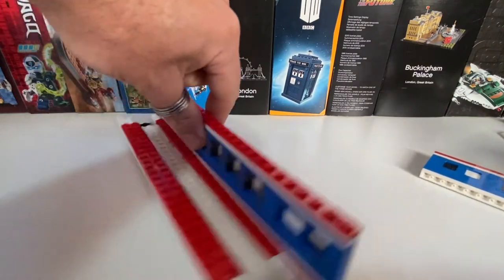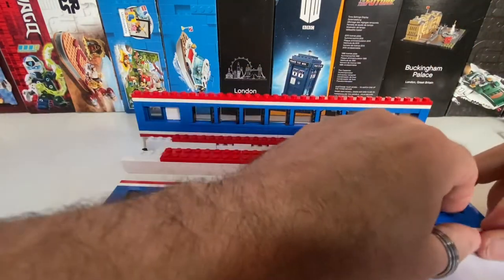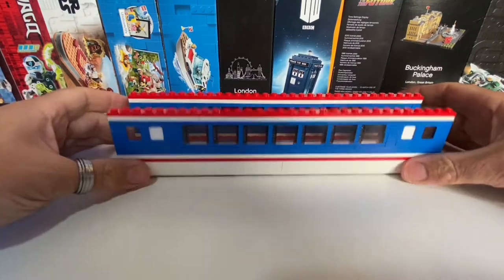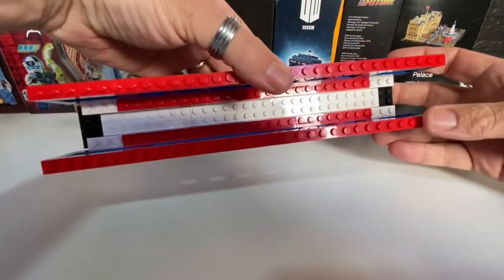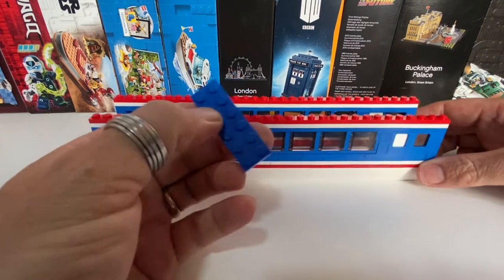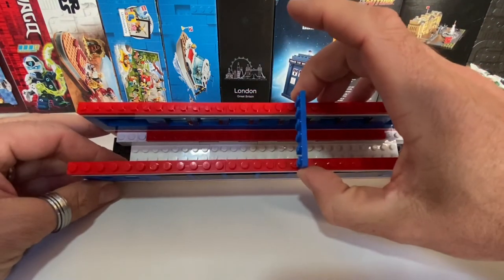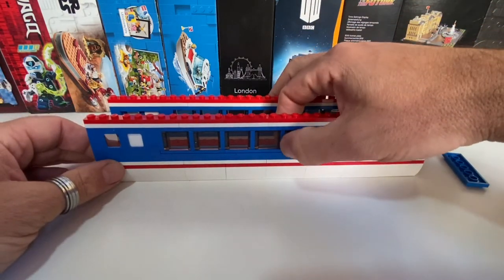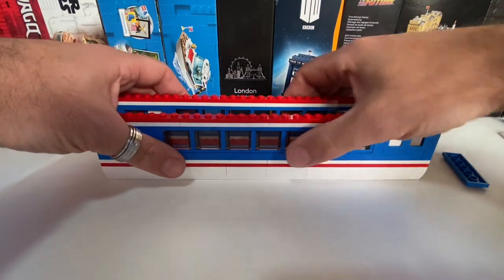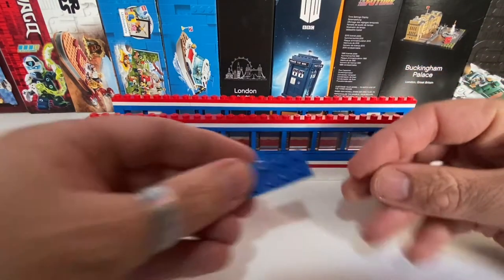We've got our second wall complete. If we attach these two red plates to each end, we've now got both walls complete. One idea I was considering was getting some two-by-six blue plates and putting them across to brace the windows in the middle, but actually they flex ever so slightly, but not too much. And I don't think, unless it gets really bashed by something, they're going to stay fairly stable — so they're not going to need any extra support holding them together in the middle, especially as the roof will hold it together just above. So it was a good idea, but I don't think it's going to be necessary.